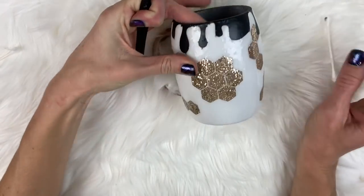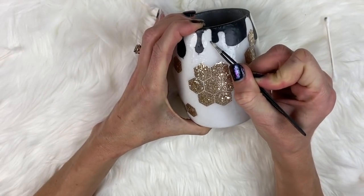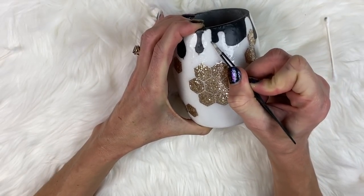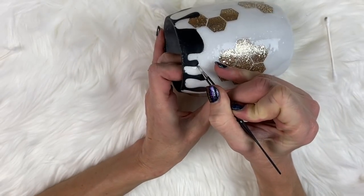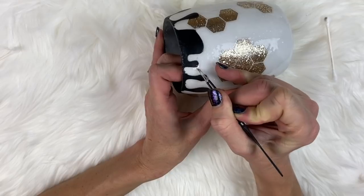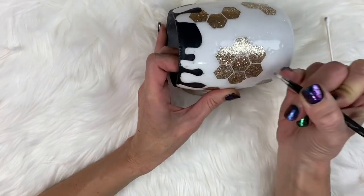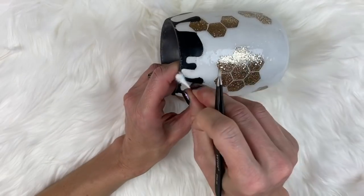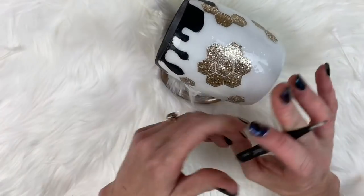We're going to keep going around the cup anywhere that paint seeped underneath the decal - just rub with the rubbing alcohol and remove it. This is why you want to make sure you press down real firm when doing your vinyl. I must have been a little distracted and not pressed it down well enough.